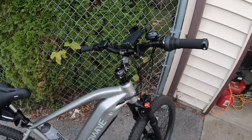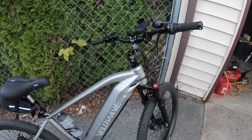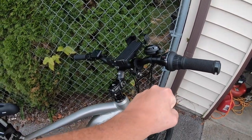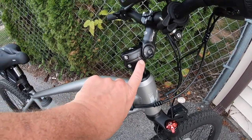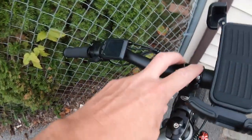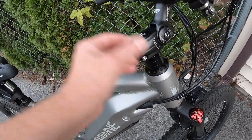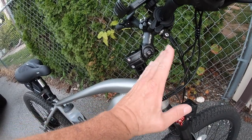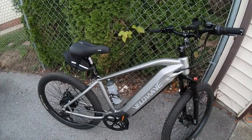For letting people know I'm coming, I've got a standard bell — nothing fancy. One of the biggest improvements is the handlebar riser by Wake. The handlebars were just too low. It was just a matter of popping the four nuts off and removing the old mount, and this one has a stem so you can adjust the angle and height however you want.